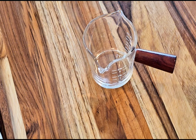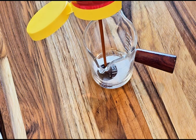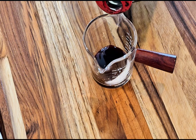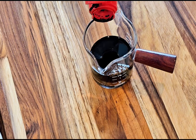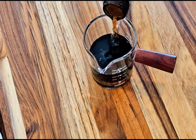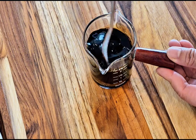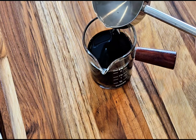Let's move on to the sauce bowl. Add one tablespoon of sugar, one tablespoon of oyster sauce, one tablespoon of soy sauce, half a tablespoon of dark soy sauce, and one tablespoon of cooking wine. Give it a little mix, then add one tablespoon of water.